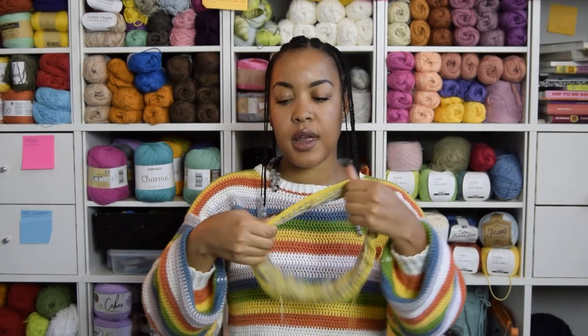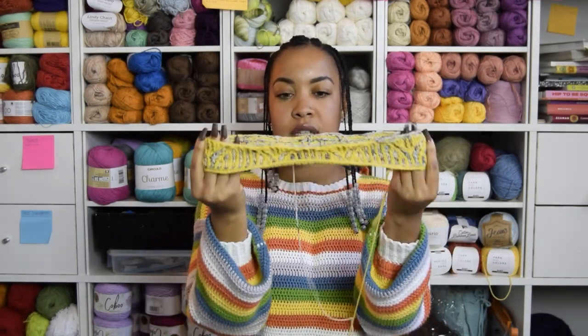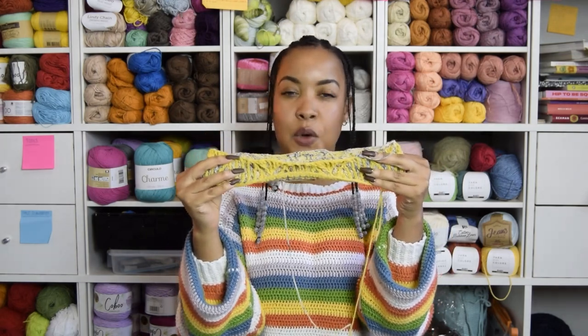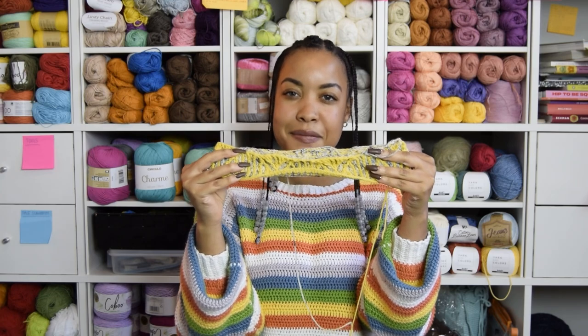I prefer names over numbers, so I named this one Lemon Drop and this one Blueberry Lemonade. This is a 100% Portuguese wool and the brioche effect of this cowl makes both colors stand out. They're not even competing — they're just both main characters.